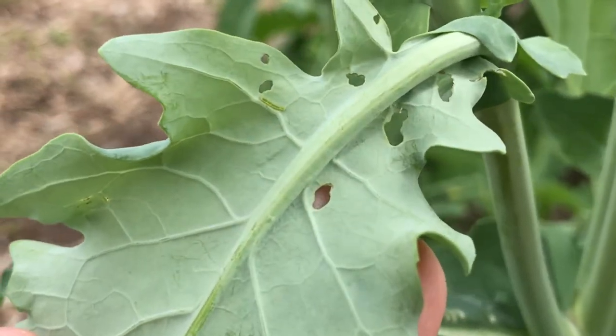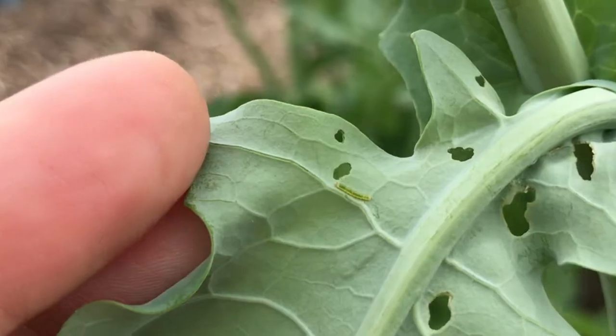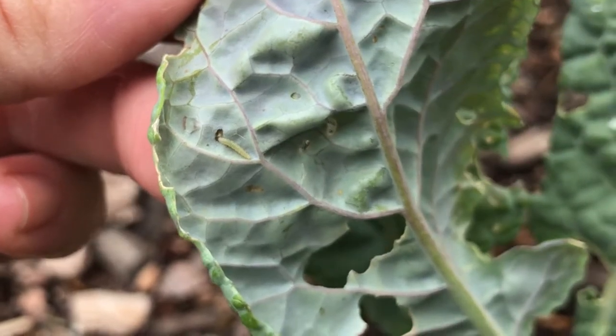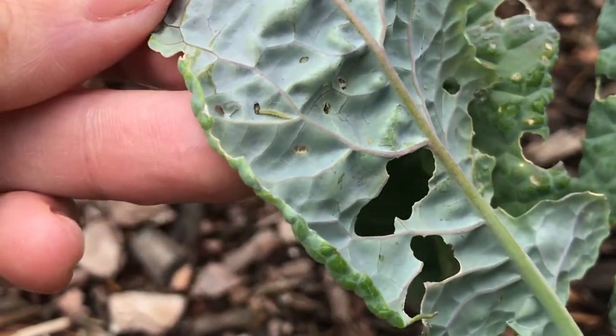Sometimes they can be pretty tricky to see. I like to look on the veins of the leaf — a lot of times they sort of hug those veins and camouflage themselves, so they're kind of tricky to see. But if you can physically remove the eggs and larva off of your plants, depending on how many you have, you can prevent further damage.